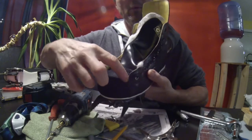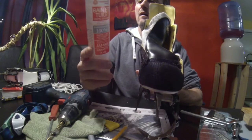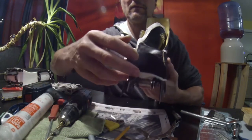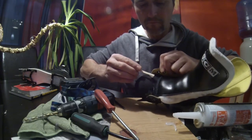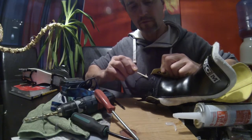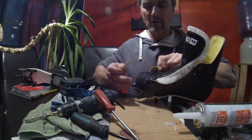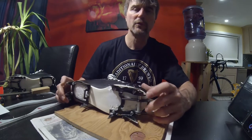With the holes in your boot, put a little bit of silicone — just a dab in there — to fill them in and keep the cold and any water and moisture out. Now I'm going to sharpen up the points and we'll be ready to climb.